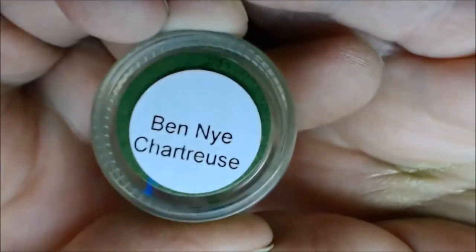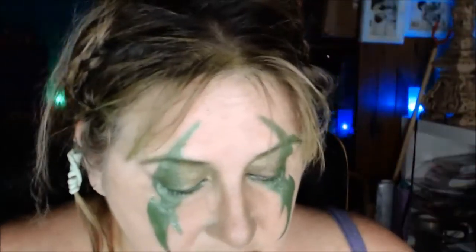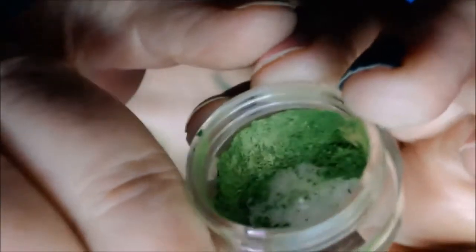I'm just adding glitter to the peaks — it's chartreuse and it's a Ben Nye product. Their pigments are really rich and shimmery. I'm going to mix it with some lip stain.